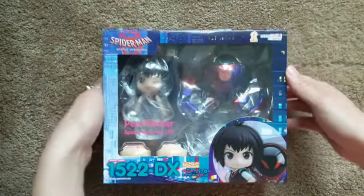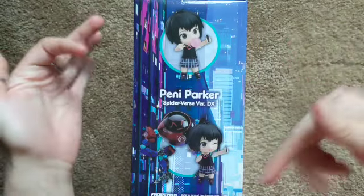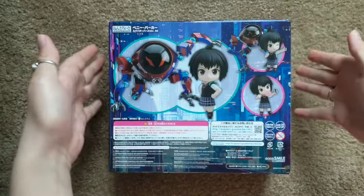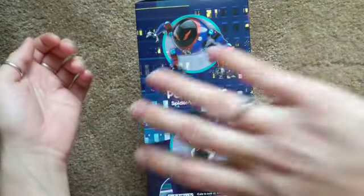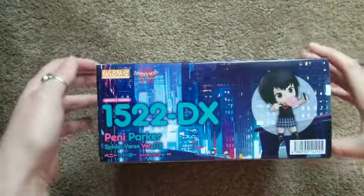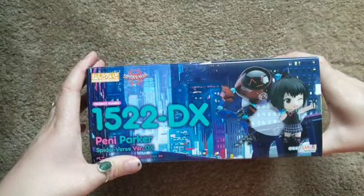So yeah, let's look at the box. Oh my gosh, her poses are just so cute. I can't wait to get into it. The box again looks gorgeous. I love how they've designed the boxes for these Spider-Verse Nendroids — they look very nice. The design is just so good; it feels very Spider-Man.